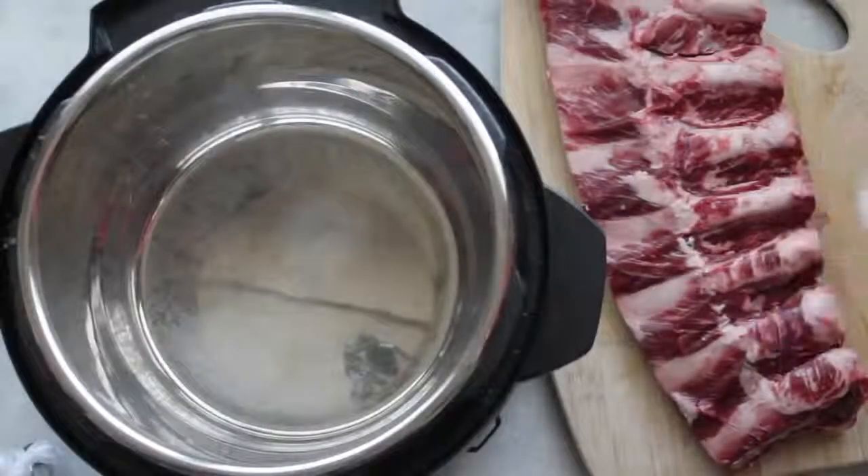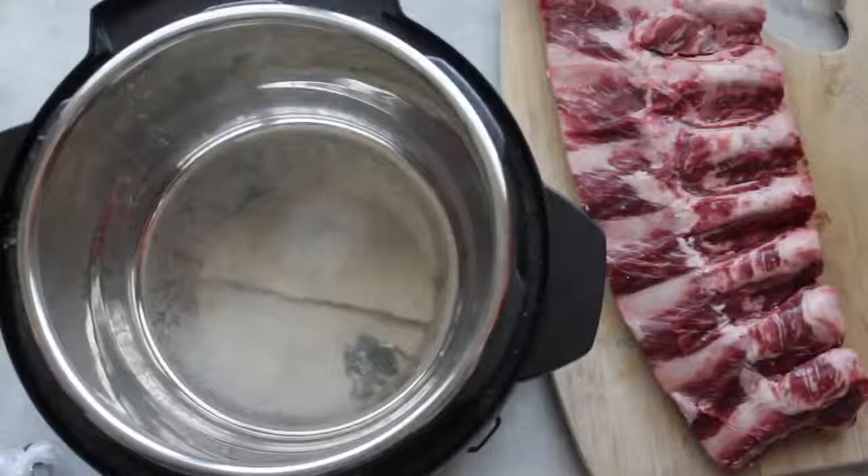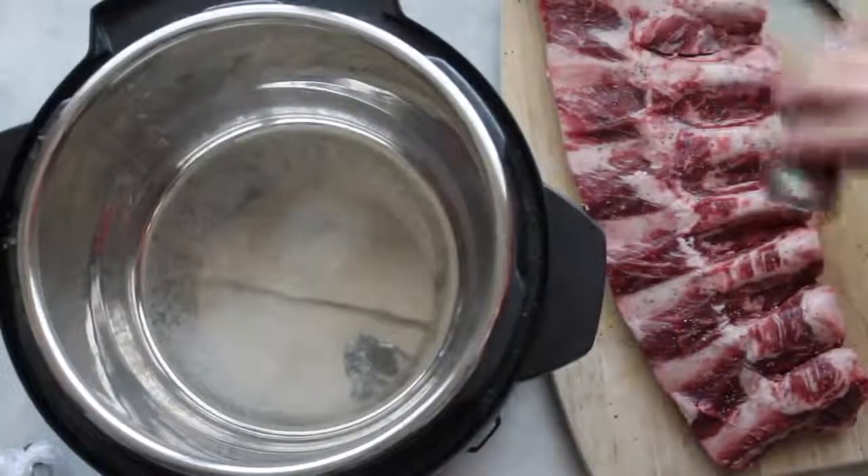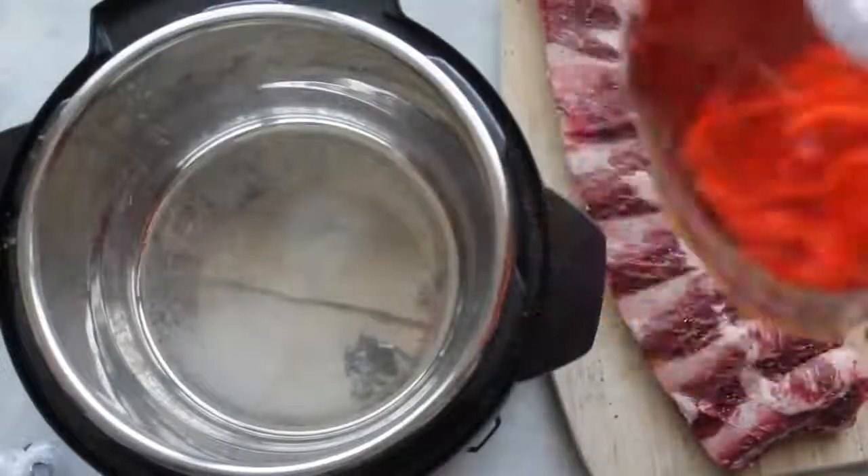Don't be intimidated by these — they really are so easy. First, I'm gonna add a lot of salt on top of my ribs and then a little bit of pepper.